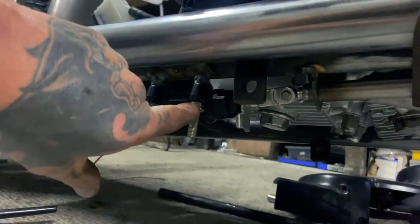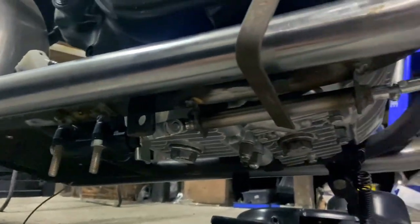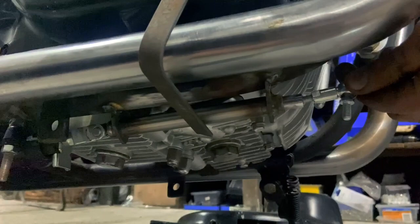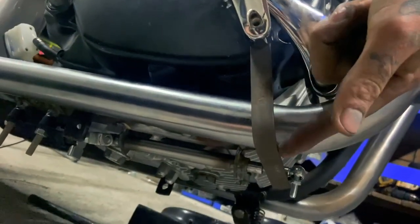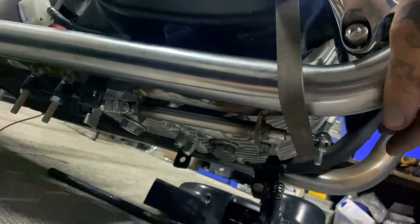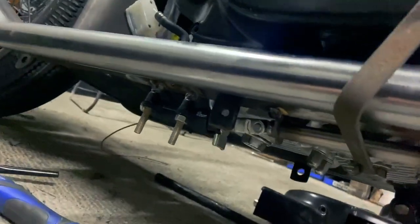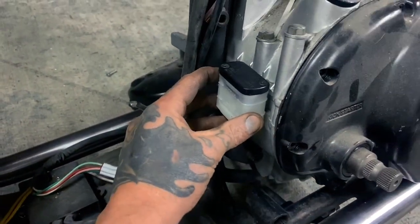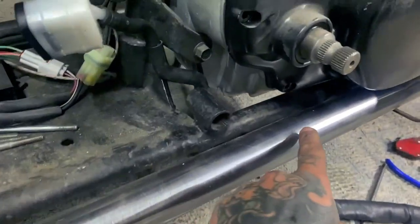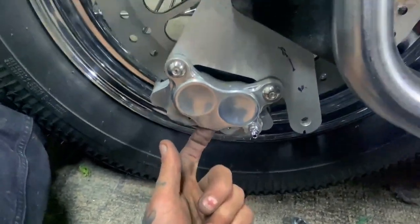We have the master cylinder on the frame now and our tube is tacked on. When we push this rod it slides through the tube and pushes on our master cylinder. This is going to be a piece of rod that will wrap around the exhaust, attached to this, so when that swings it moves and pushes our master cylinder in. Then we'll have our reservoir sitting up here and a hose running underneath the bike that will come along and mount to the underside of the rear brake caliper.